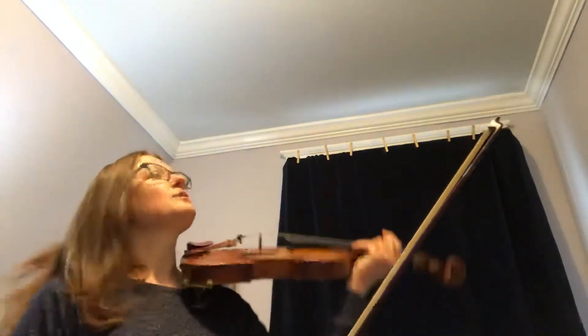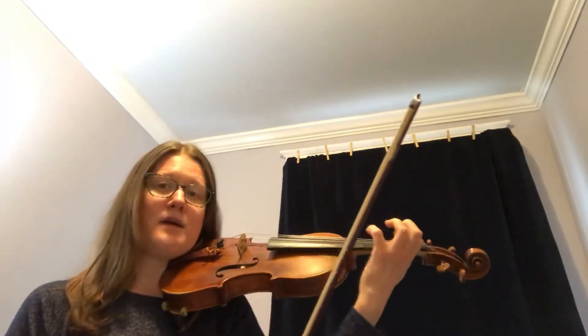So let's look at number 83. This uses our dotted quarter note rhythms that we just talked about, so we're going to try to count those out loud.